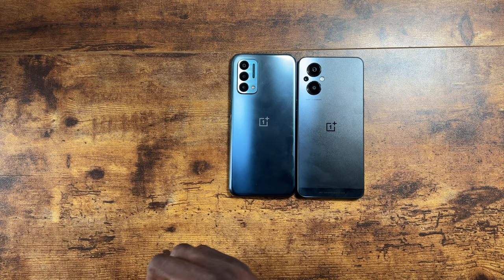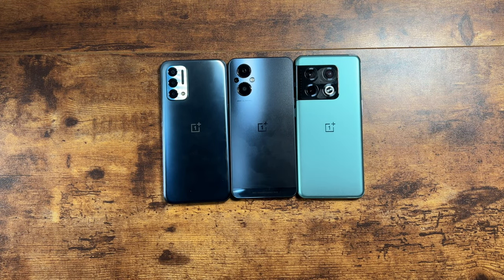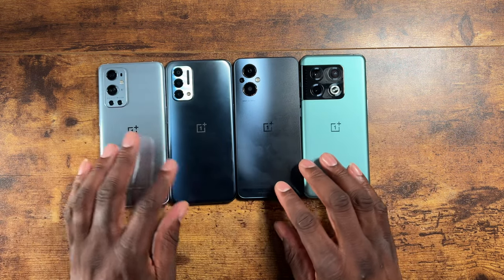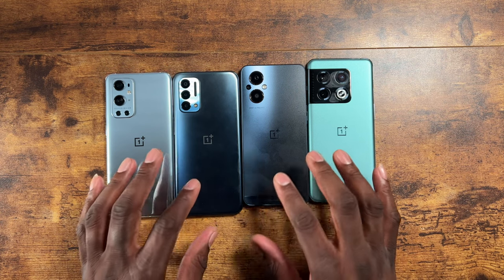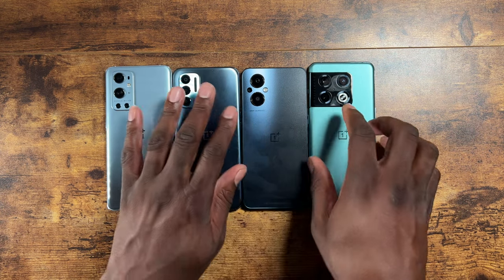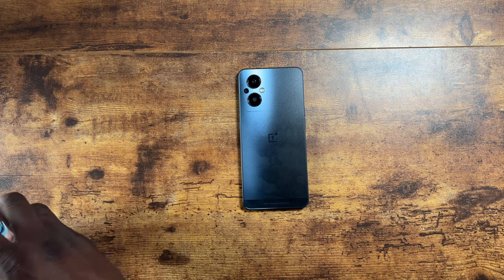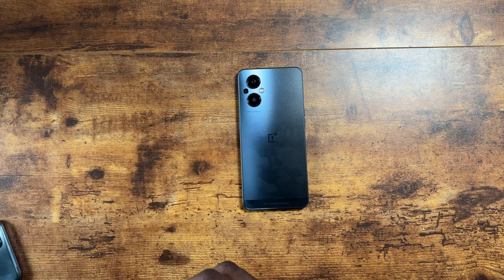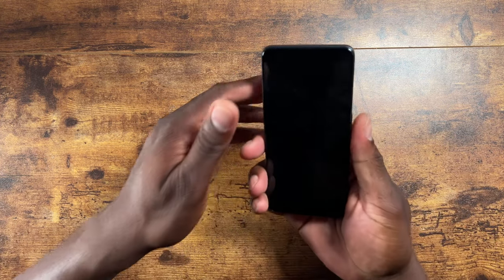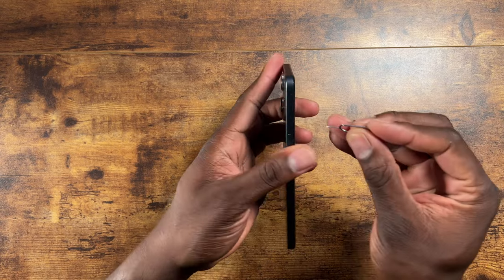Here's the N200 and the OnePlus 10 Pro — that's their latest device. I have all my OnePlus devices laid out here. This is the latest addition and I'm pretty excited to finally get it in. I was really on the fence about whether to get this or not, really agitated that I had to get it on T-Mobile, but I'll go ahead and put my SIM card in and get it all set up.